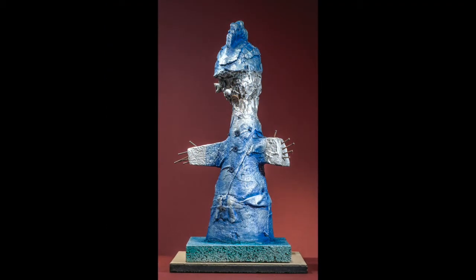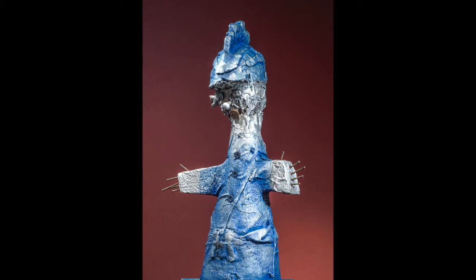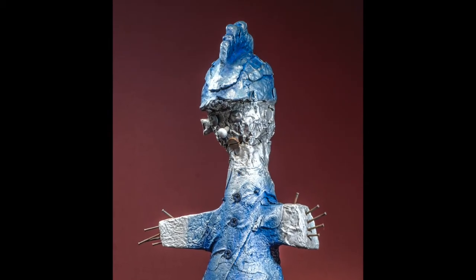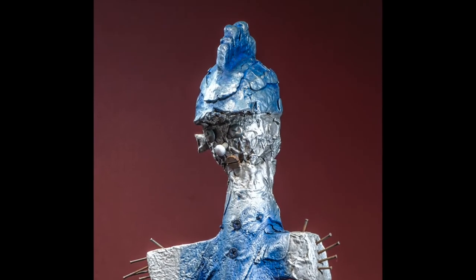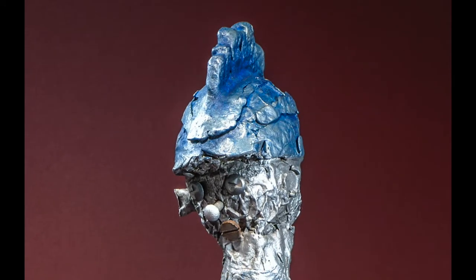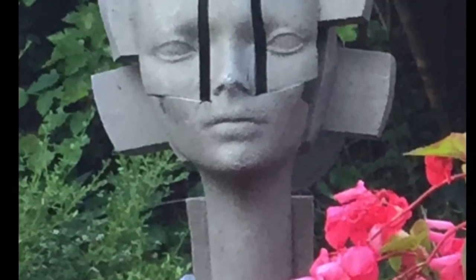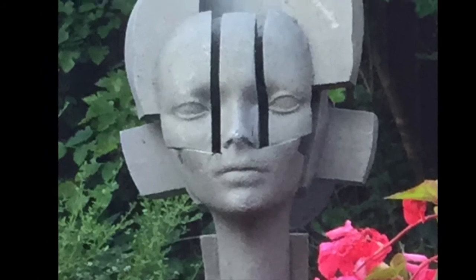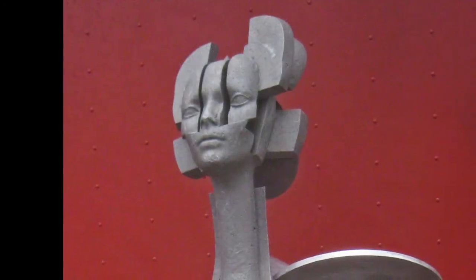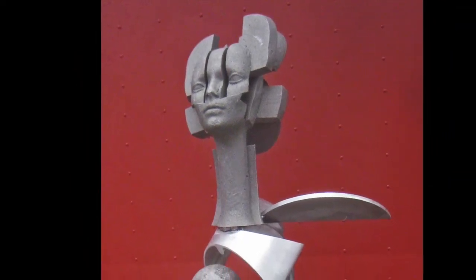I used to do a lot with styrofoam, and then I started putting cloth and aluminum foil and toilet paper and other things — screws, whatever — into the styrofoam. This is one of those pieces. Then they're cast in aluminum — it's my preferred metal. So I became fascinated with making styrofoam heads, I had a collection of them, and I thought: what can I do with them? So I started building androids with them.